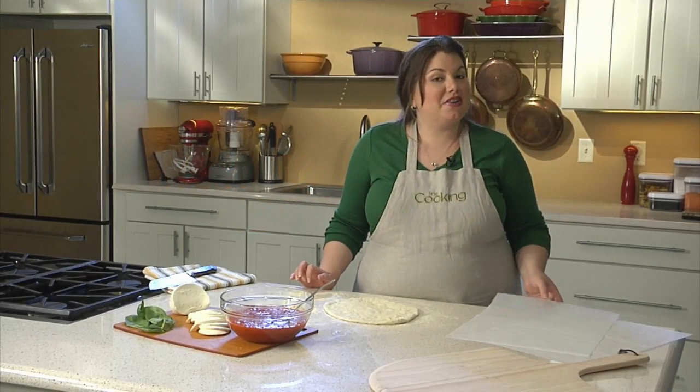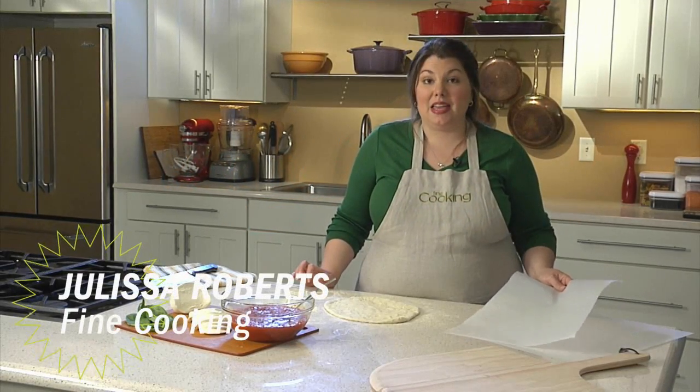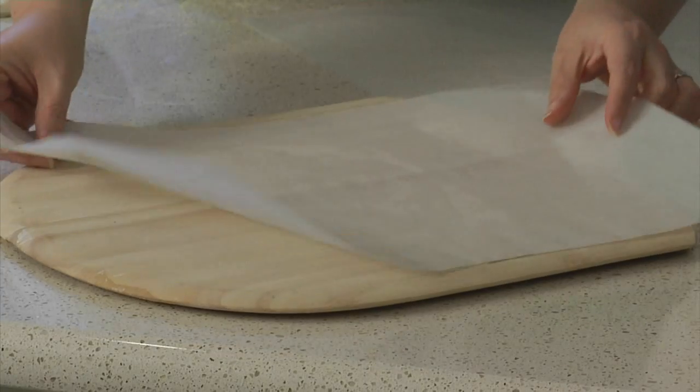This tip comes to us from our reader Don Crane from Burnaby, British Columbia. His trick is to put a piece of parchment right on your peel. You want to make sure that your parchment is bigger than your pizza.